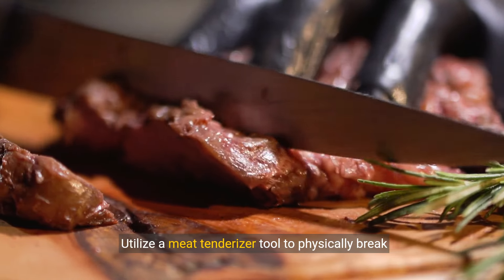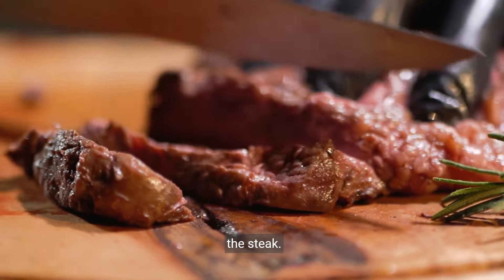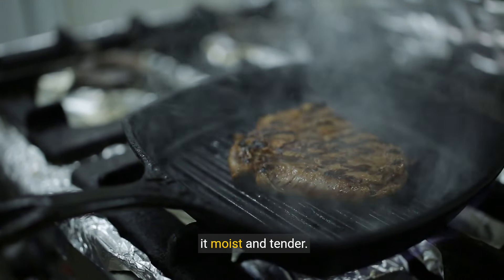Utilize a meat tenderizer tool to physically break down the muscle fibers and connective tissues in the steak. Slow cook the chuck steak in a crock pot or braise it in the oven at a low temperature with some liquid to keep it moist and tender.